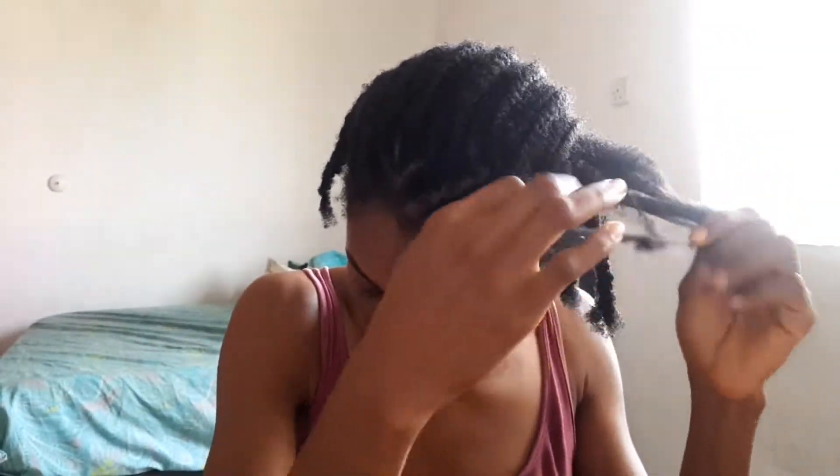I slowly make it to the front part, which is a bit more tricky because that's where I have most of the shedding, and because it's close to the front of the hair where the baby hair is. So you need to be as careful as possible to avoid losing too much hair.